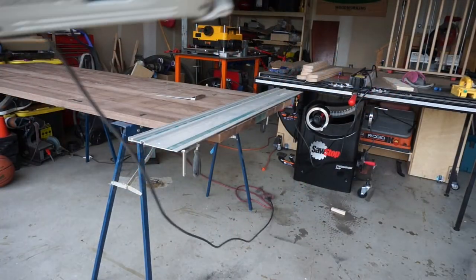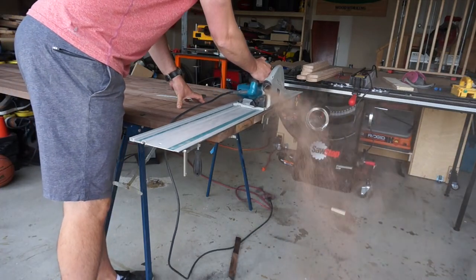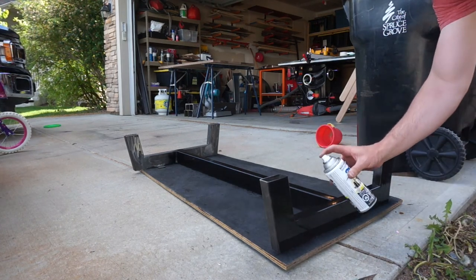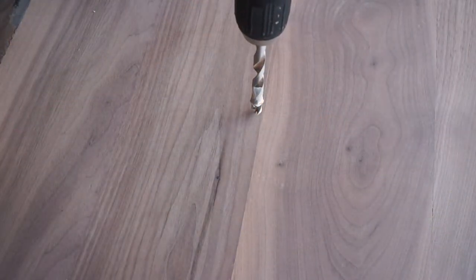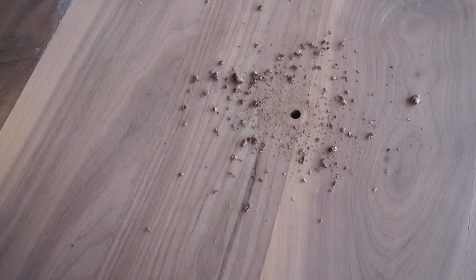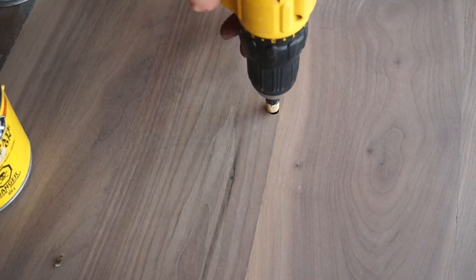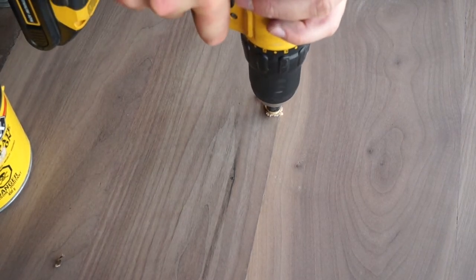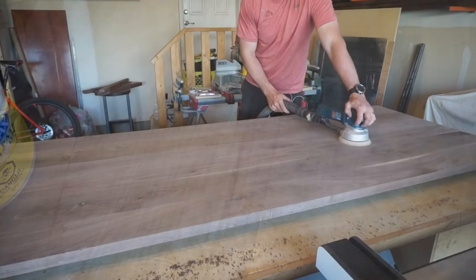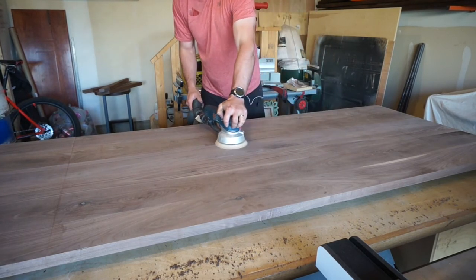After the glue dried I used my track saw to cut the table to the right length. Everything was coming together quite nicely. I took the steel base outside where I applied a few coats of matte black paint and marked out where I needed to drill holes for the threaded inserts. These threaded inserts are amazing and make attaching tabletops to bases an absolute breeze. I put a little bit of paste wax on the inserts to make them go in nice and smooth, and once they're in just wipe away any of the excess. With everything marked out I could sand the tabletop and legs and start adding coats of finish — for this I used a simple wipe-on poly, sanding with 400 grit sandpaper between coats.